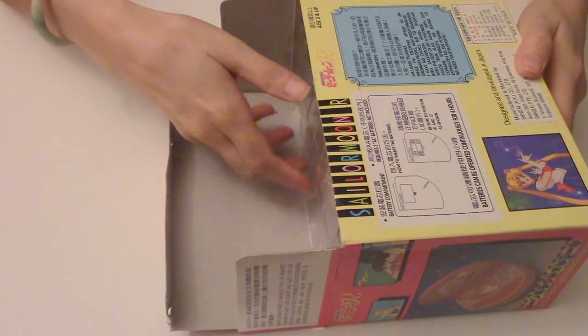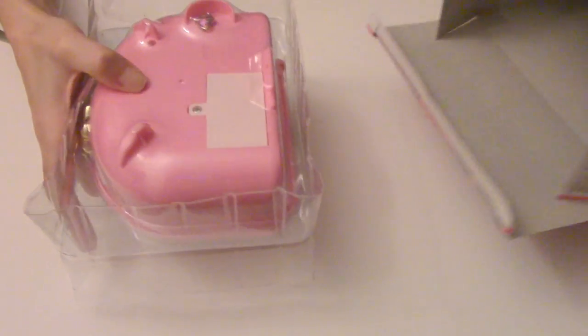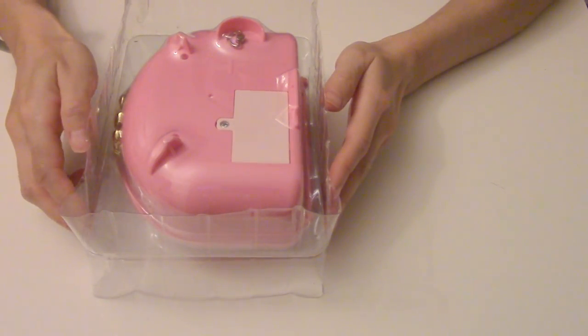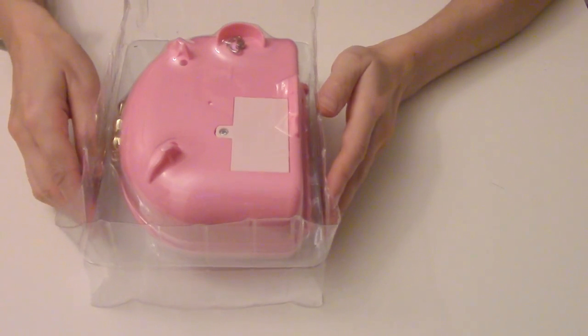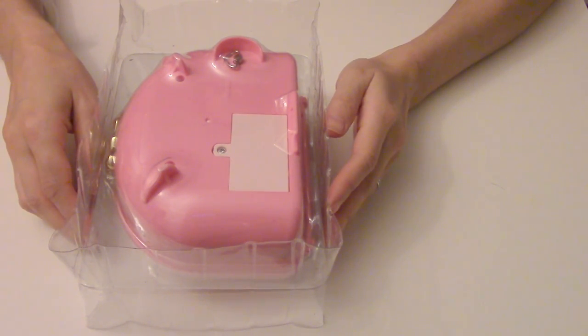I've already put batteries in there. It takes two AA batteries. But every time I put this away, I take the batteries out because I've seen a lot of batteries that have corroded inside and it's just not pretty. It leaves like a white flaky mark. So if I were you guys, you should take them out every time you stop using it or put it away in storage.